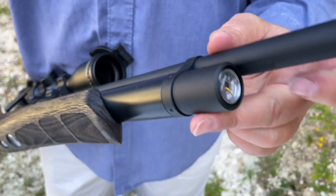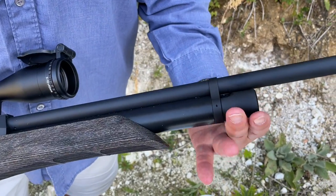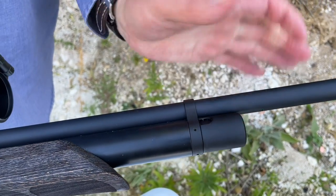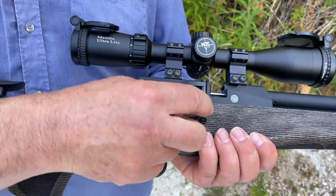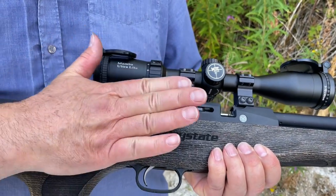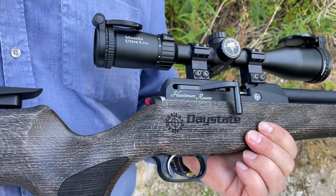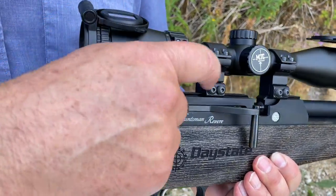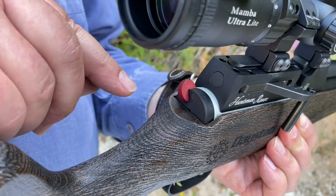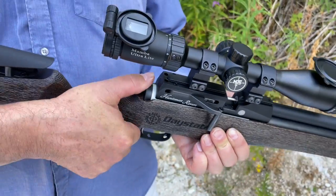Up front you've got the manometer - dodgy position as we always say, but it's there and nice and clear. Then you've got a swivel dust cover - you slide that round, put your probe in there, charge up the system, switch it around and you've stopped all your dust getting in. Moving back, you've got the side lever system which has really elevated the Huntsman. A lot of people still prefer bolts, but I think the side lever is really gaining ground and most PCPs are moving over to that. You've got dovetail rails on your breech block, and a very nice rocker safety - a manual safety catch - in exactly the right place, easily operated with your thumb.